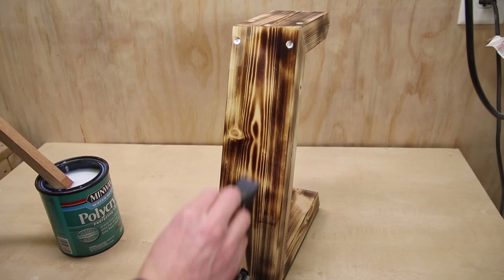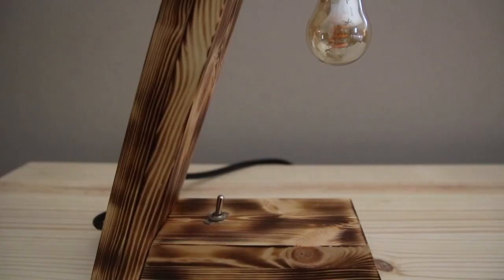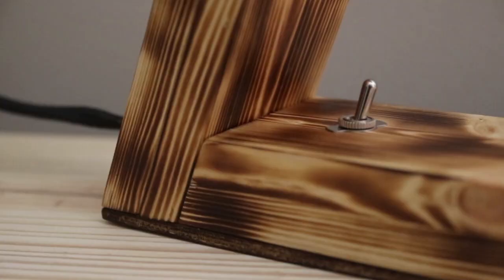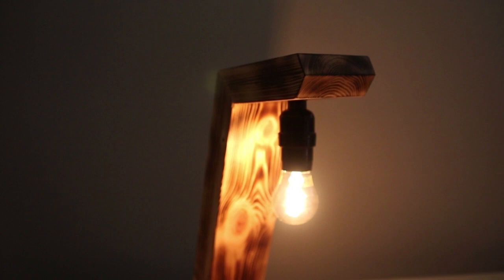For the finish I used Polycrylic by Minwax — this is my favorite finish for little projects like this, it always turns out really nice. This was definitely a fun project and a great learning experience, especially with installing the electronics and doing the Shou Sugi Ban. There's a lot of cool things in this project — hopefully you enjoyed it. If you like this video you may like some of the other project videos on my channel. Thanks so much for watching — we'll see you in the next video.